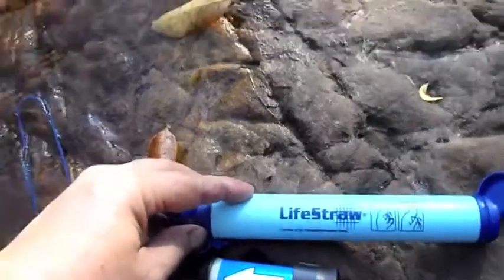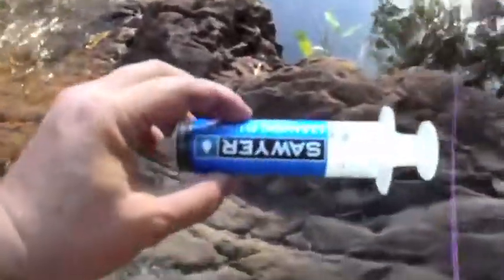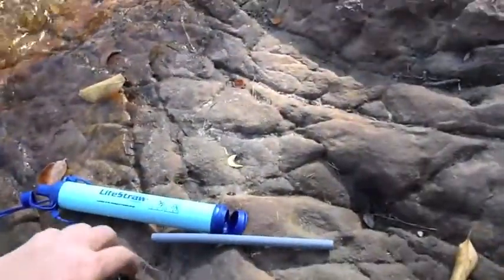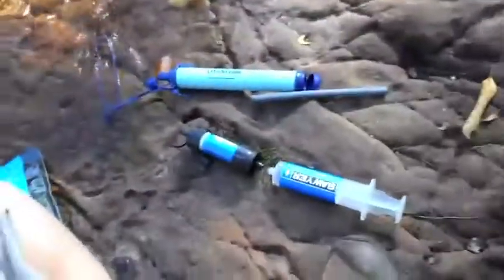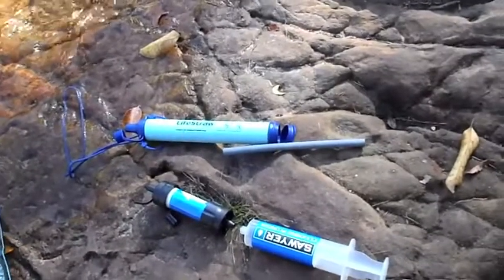Both of them handle substantial amounts of water before the filter becomes clogged. In order to clean the Sawyer, it's basically a matter of getting some clean water — which you'd either be carrying with you or would have filtered through the Sawyer system — filling the syringe, then connecting that to the back of the filter system and blowing the water through a couple of times to flush it out. It ensures that any possibly contaminated water is cleared from the system.